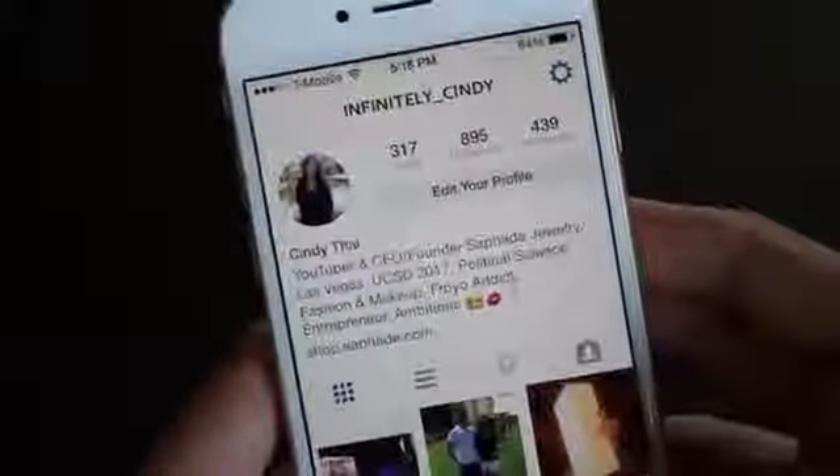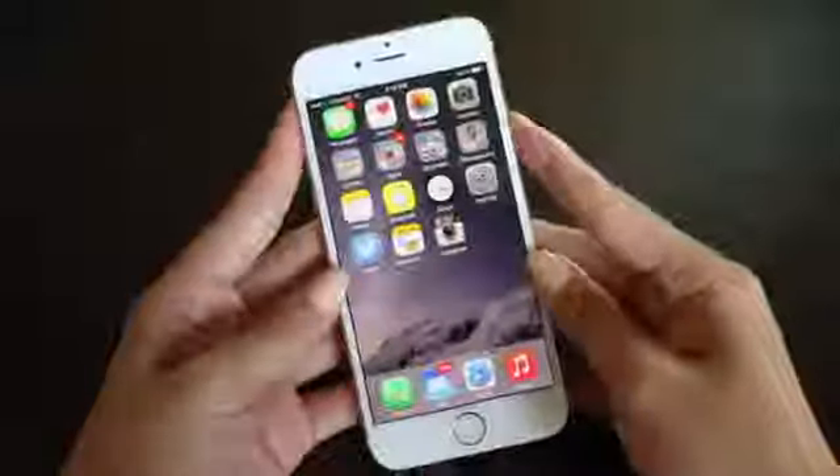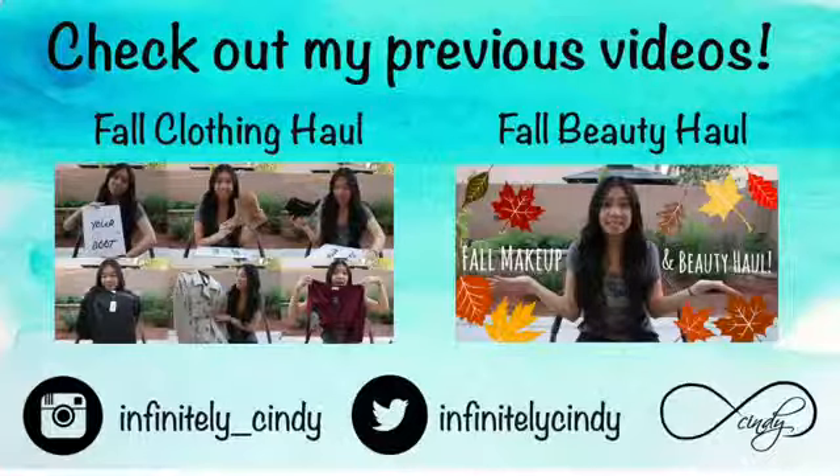That is everything that's on my iPhone currently. I am looking for more backgrounds and more apps to add, so I'll probably do an updated one later. But this is what my basics and go-to apps are for my iPhone.